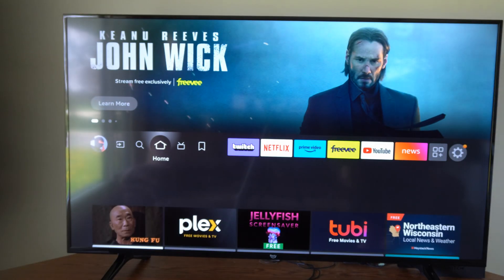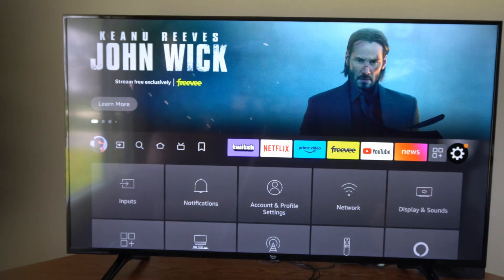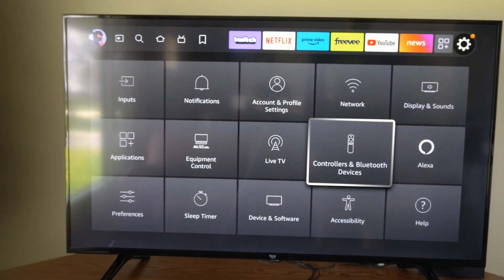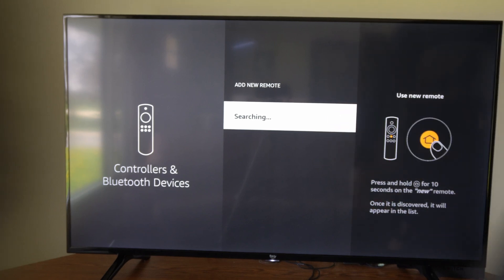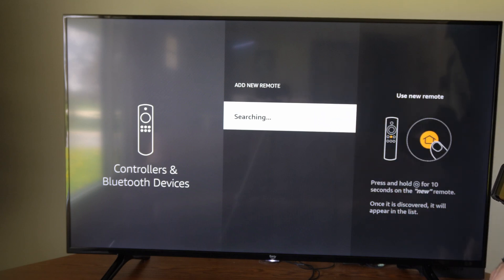Using your phone, go all the way over to Settings, then select Controllers and Bluetooth Devices, then go to Alexa Voice Remote, then Add New Remote. It's now searching for a Bluetooth device to connect to. Hold down the home button on your remote and it should connect and display on screen if it wasn't pairing before.